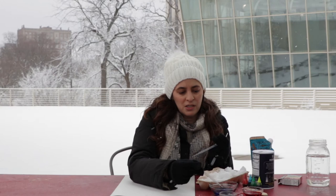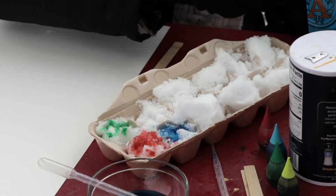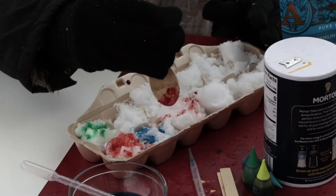I'm going to use these optional pipettes to take some of my color and color my snow. If you don't have pipettes, you can just put a few drops of food coloring right into your snow and mix it around with your spoon to color it that way. Or you can use your spoon to add a little color to your snow.